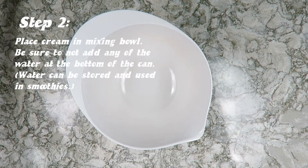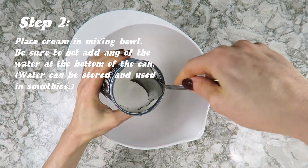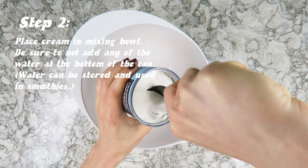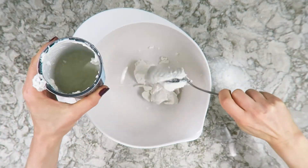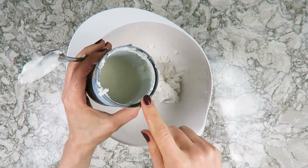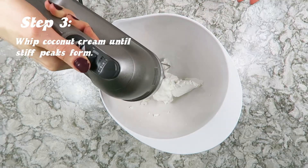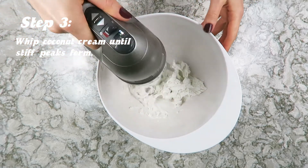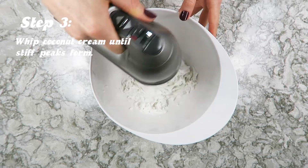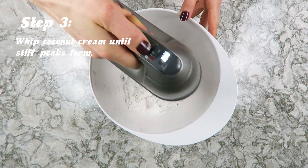Let's get to whipping this whipped cream. First, remove that thick top layer from the can. Make sure you don't get any of that watery liquid at the bottom or else it will become too runny. Whip the coconut cream by itself — it doesn't take too long — until firm peaks form.